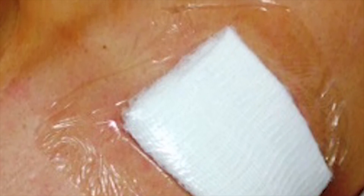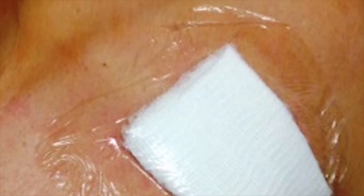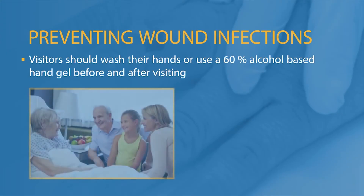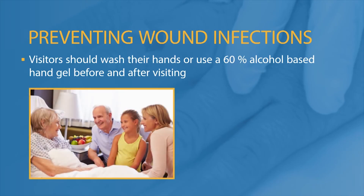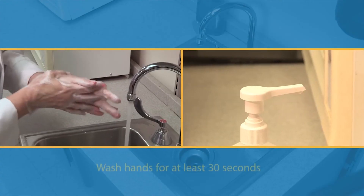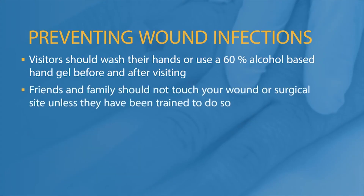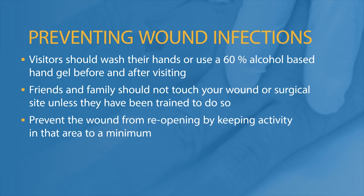Use an adhesive dressing or bandage and change it daily to keep the wound clean while it heals. If you have skin that is sensitive to adhesives, try a non-adhesive gauze pad with paper tape available at a drugstore. Visitors should wash their hands or use a 60% alcohol-based hand gel before and after visiting. Friends and family should not touch your wound or surgical site unless they have been trained to do so. Prevent the wound from reopening by keeping activity in that area to a minimum.